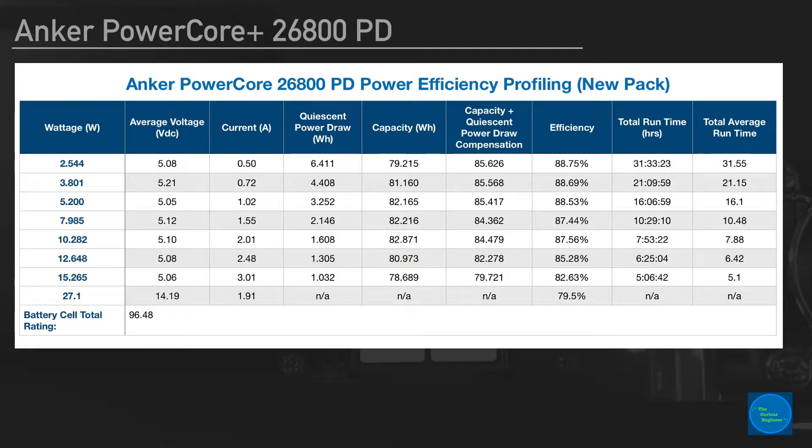Let's go on to the next piece with the table with all the data in it. I'll go from left to right, and then we'll sum it all up with a graph. On the left-hand side was the target wattage for each of the runs. There were a total of eight runs — the first run at 27.1 watts, which I covered in the previous video, and then seven additional runs to get a power efficiency profile.